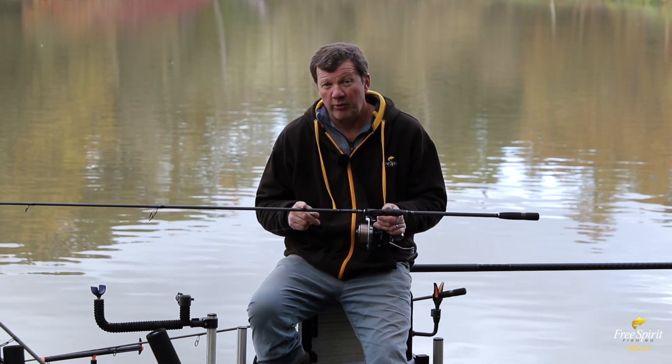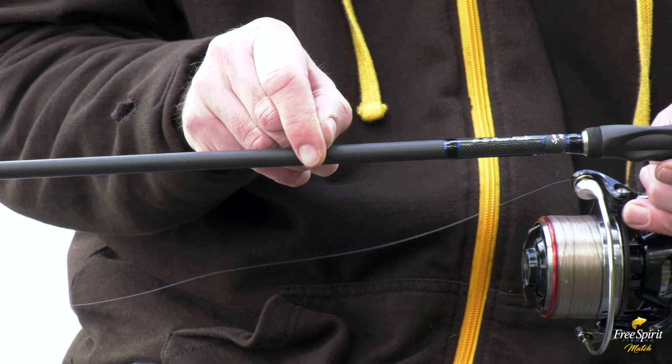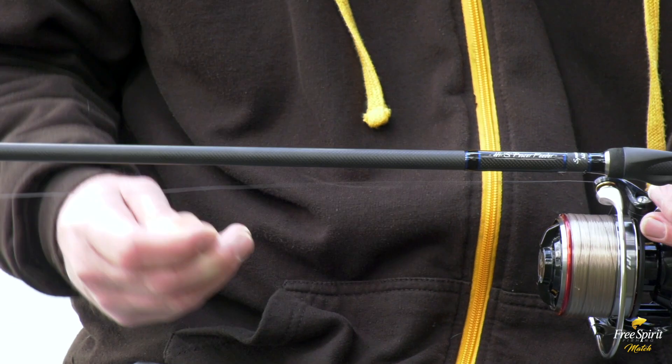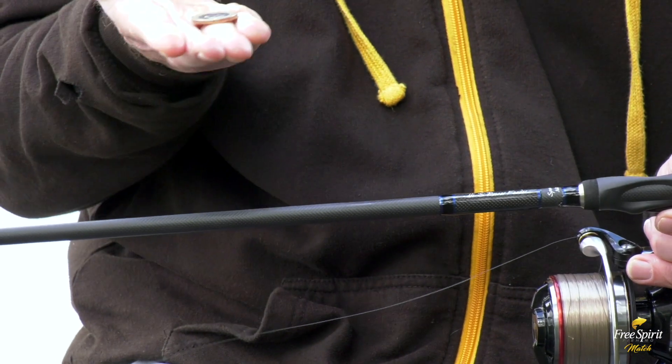It won't get scratched or bleached in the sun. As you can see, I'm applying quite a lot of pressure with this coin and it's left a bit of a mark, but that mark is just literally from the edge of the coin itself.